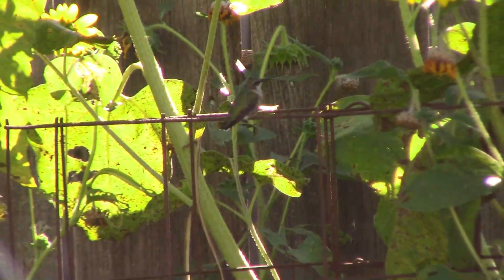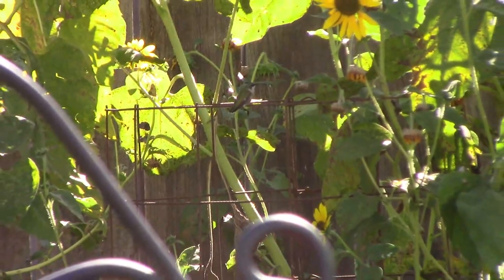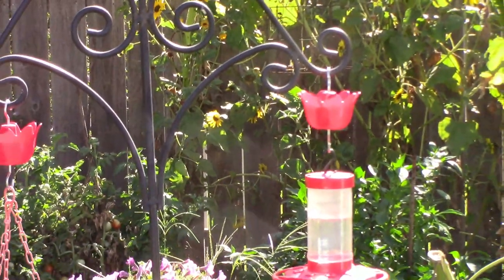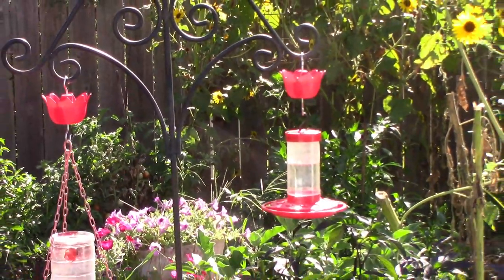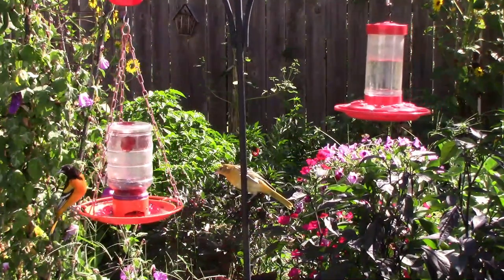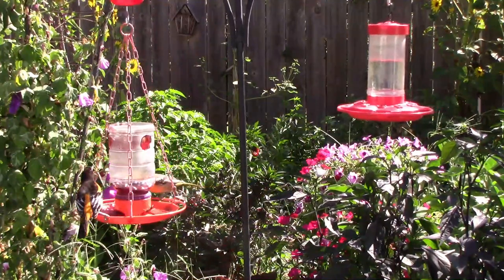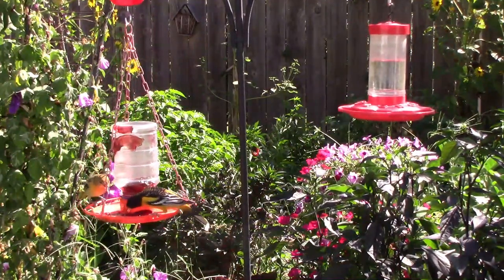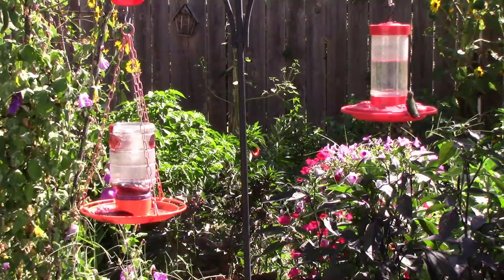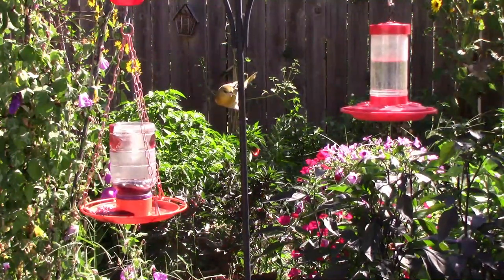We still have some hummingbirds and orioles hanging around, so we're still feeding those. In a couple of weeks those will go on about their way — they usually leave sometime in September after a strong cold front. They usually show up in our area about the third week in April, so we get to enjoy them for a good long time. If you're wondering what we feed them, we feed them plain grape jelly and they like it a lot. Just above the feeder there's a little thing called an ant moat — it holds water and keeps the ants from getting to the grape jelly.